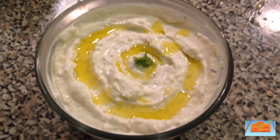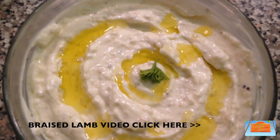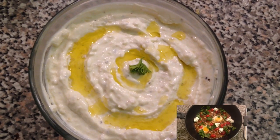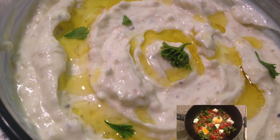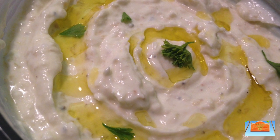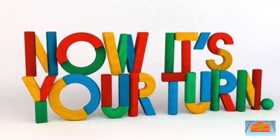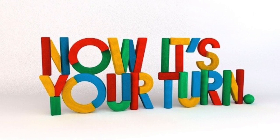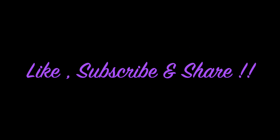This goes really amazingly with that braised lamb dish I showed you in a previous video — check it out in the link below. It also goes well with any grilled meats or veggie dishes. I hope you enjoyed this simple recipe with no cooking involved! Go ahead, try it out and let me know how it went. I'll see you next time on Cooking with Jen — bye bye!